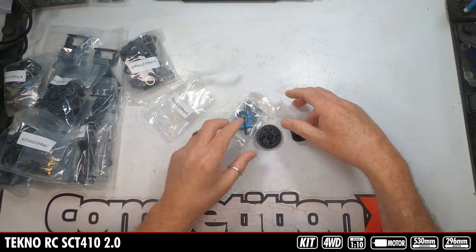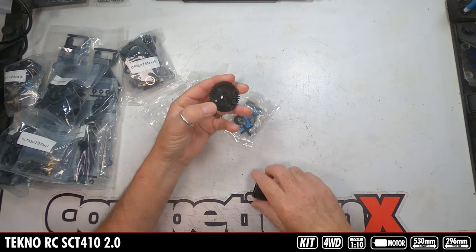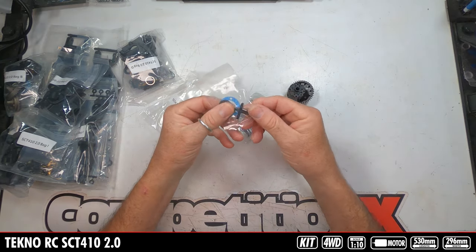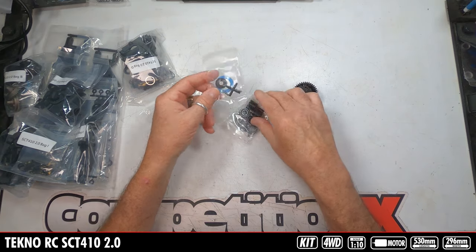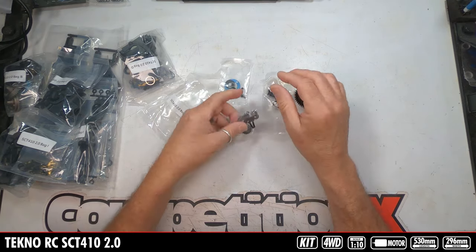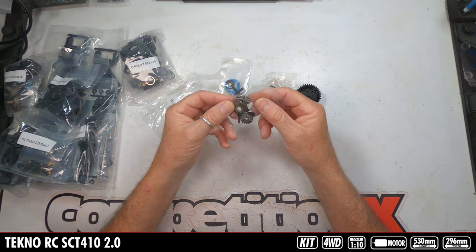Bag A is going to have the center differential. It's a plastic differential — gear and housing — and then all of the internal parts. The cross piece is also plastic. Metal bearings. And then the internal pieces are all metal — your sun gears and satellite gears are all going to be metal.